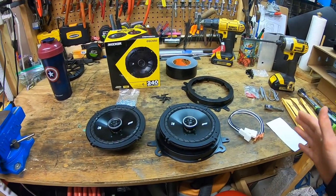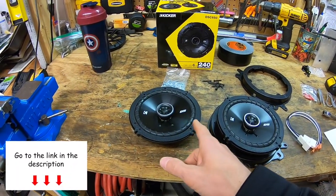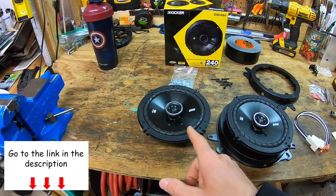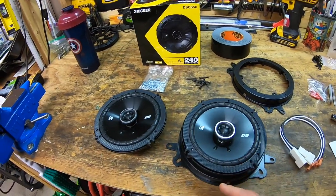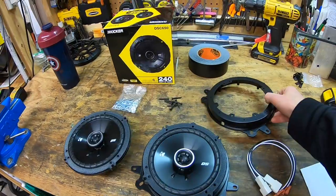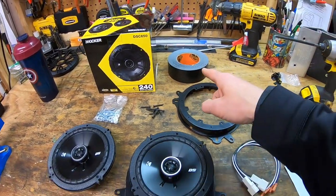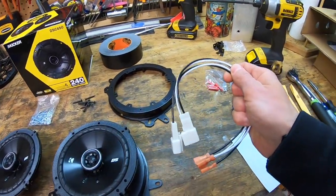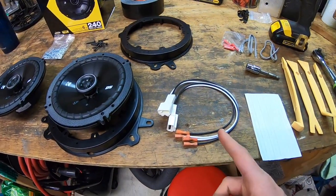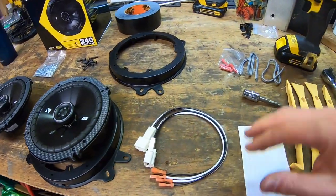Let's talk about all the tools and items we're going to need to get this job done. We have our Kicker DS six-and-a-half inch speakers — these are awesome, great reviews, and plug-and-play so they'll be easy to install. We have our mounting brackets, some duct tape which we may need to hold the wiring harness down, and speaking of wiring harness, these make installation very easy — no soldering required, it goes much quicker.